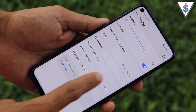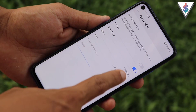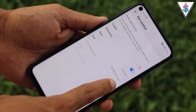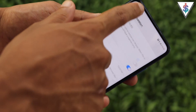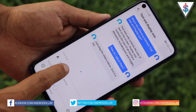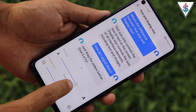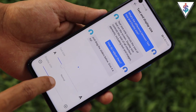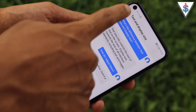I strongly recommend enabling iComfort mode and scheduling it to kick in automatically at night. Under Text and Display Settings you can adjust the text size — larger or smaller — and also change the display size.